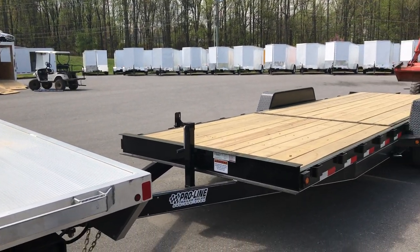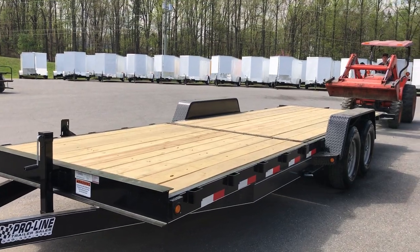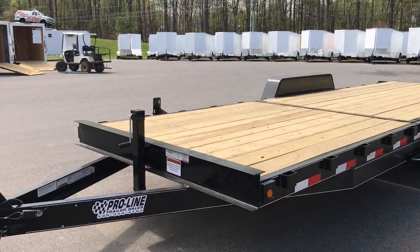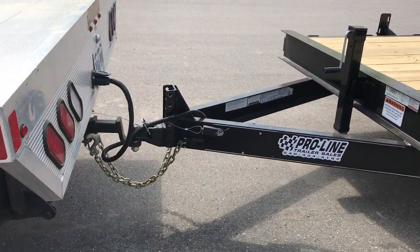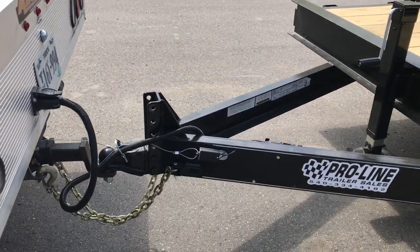Today at ProLine Trailer Sales we're going to demonstrate our 14,000 GVW half tilt deck equipment trailer. Starting off, we have an adjustable 2 and 5/16ths coupler that can be changed out for a pintle.